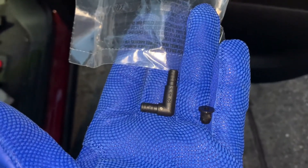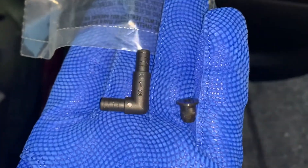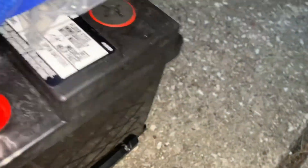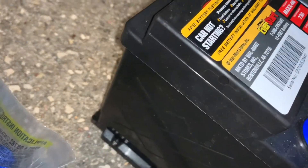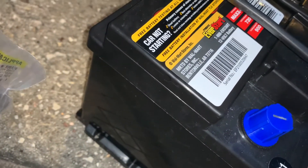The new battery comes with two little elbows and a little stopper to put onto the actual battery before we install it. You see that little hole right there — put the stopper right there — and then I'll go ahead and put the vent one on this side to connect it back to the existing vent hose to vent out any of those gases.